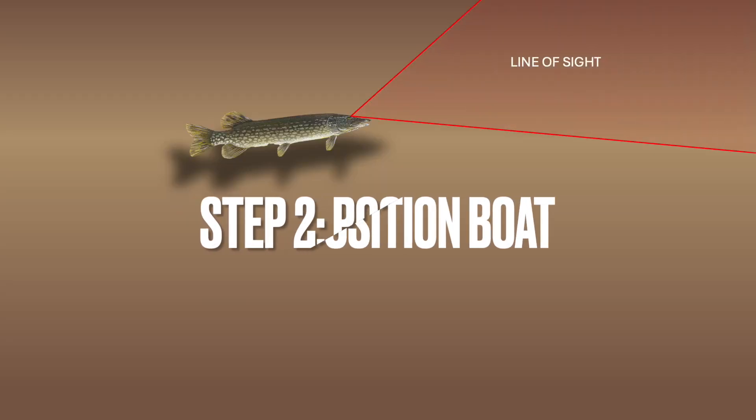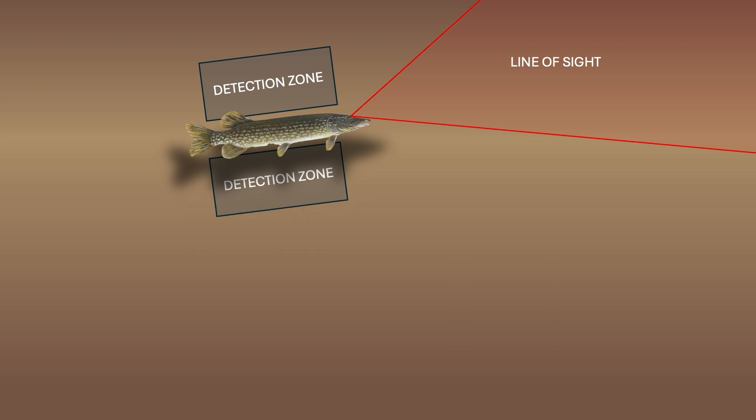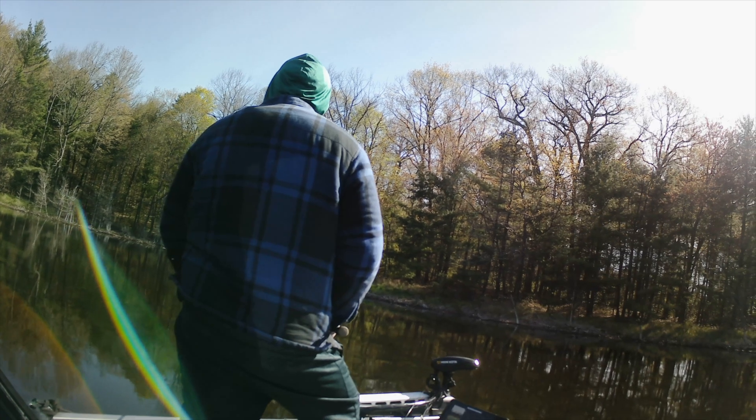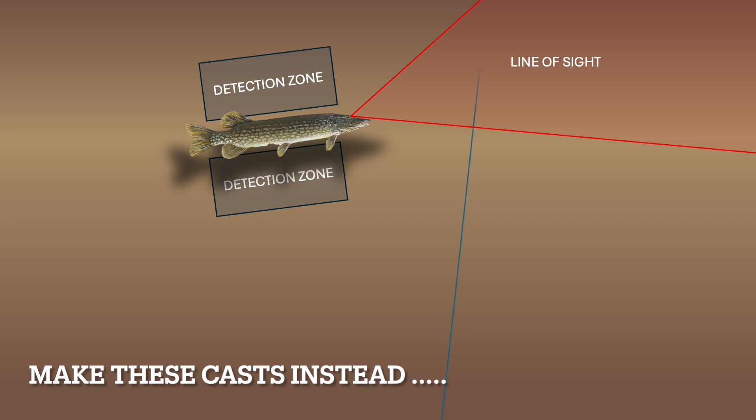The next step is where most anglers blow their chances with shallow pike — don't rush to make the first cast. Positioning is key. A poorly placed cast that passes over top of the fish, along its sides, or behind the fish can spook them as they detect movement in their lateral line or the shadow passes over them. This is especially true in clear water. Anglers should make casts perpendicular and ahead of the fish so the lure can be brought through its line of sight, looking like an easy meal.